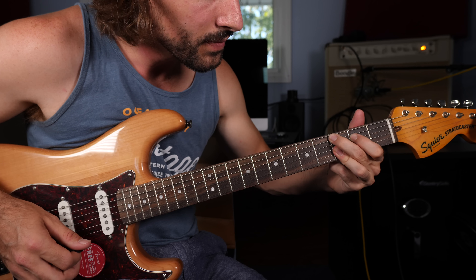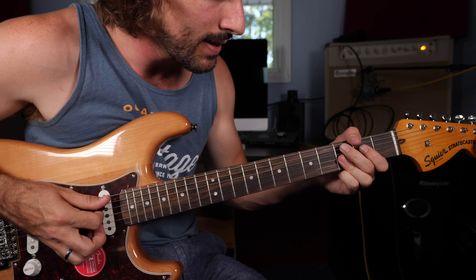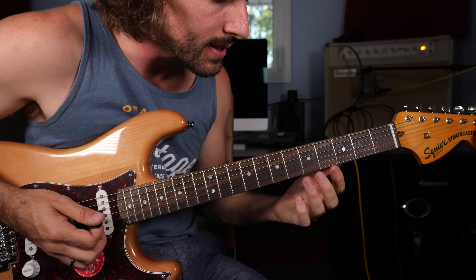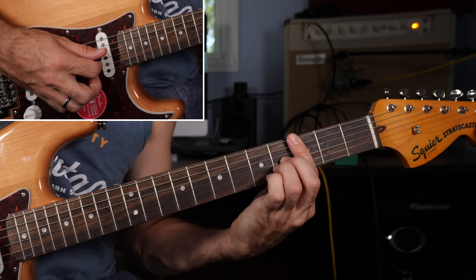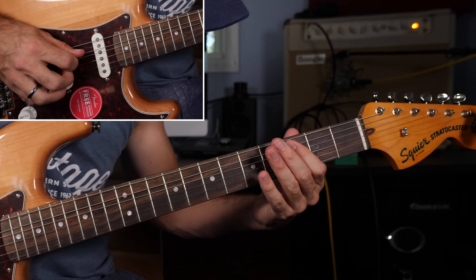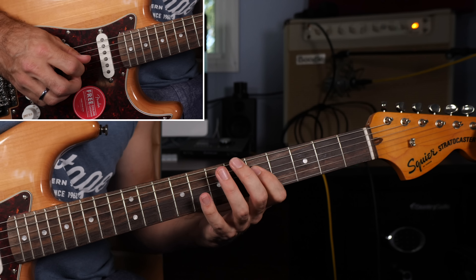Then a C9 chord shape closes up shop — frets three, two, three, three, three. And everything you have in this turnaround is transposable because there are no open strings. So you're going to be able to just move it fret to fret depending upon what key you're in. Once more, the transition from G to C — the V chord going back to the I chord for the resolve. A nice little arpeggio sounds great to close up.